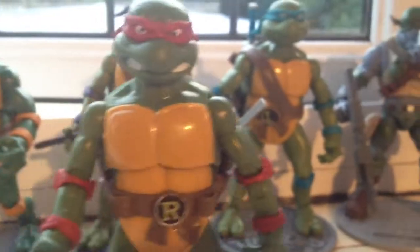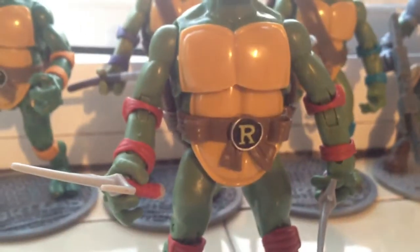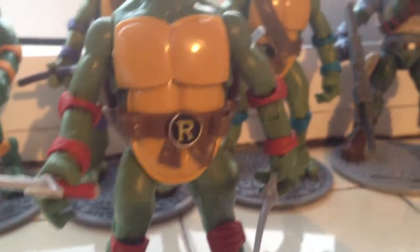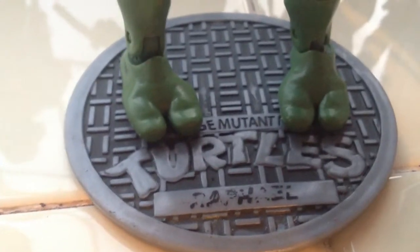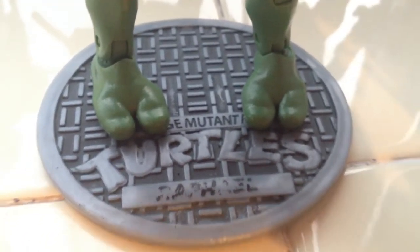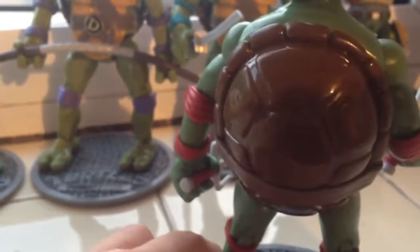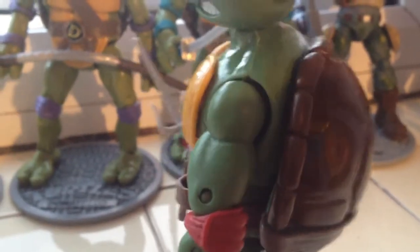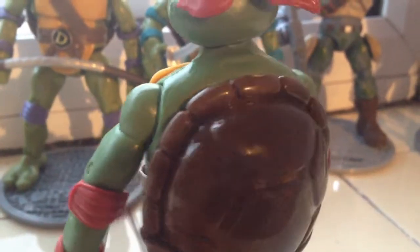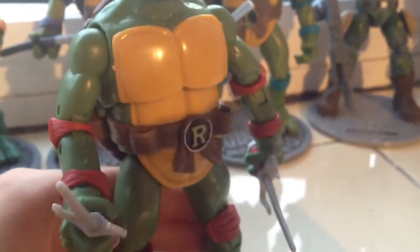And then Raphael — face is pretty good, weapons relatively in shape, and the R on the belt looks pretty half decent. Raphael on the bottom's not as good as on the other turtles. I think this is the one with the scuffed back — it doesn't really come up too much on camera, but one of the turtles' shells is pretty damaged.